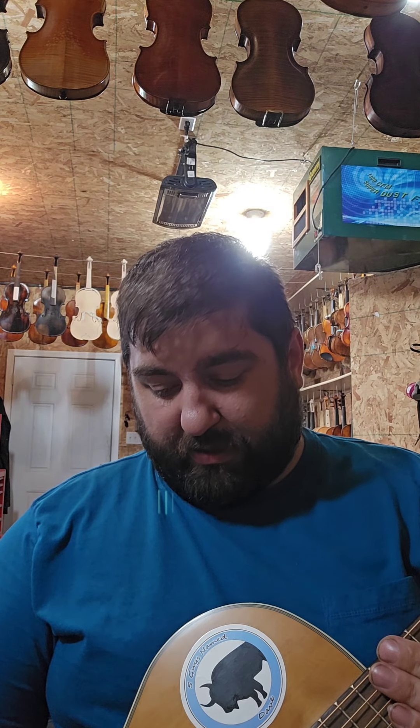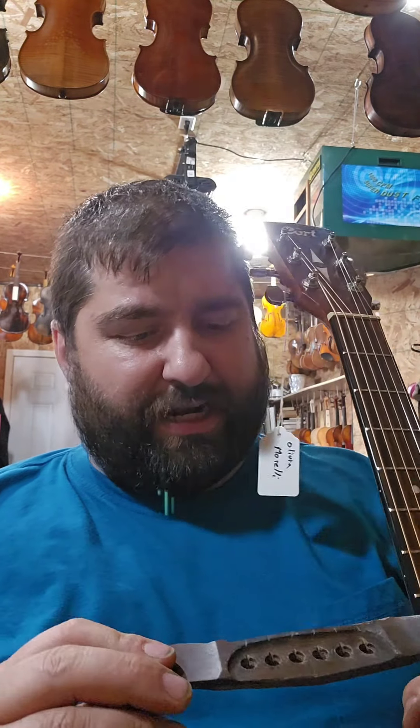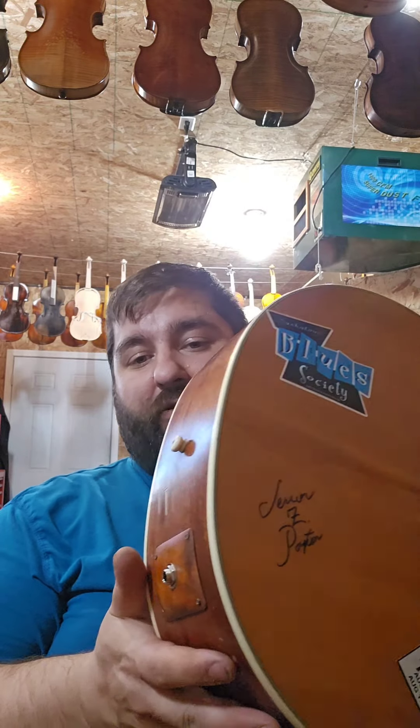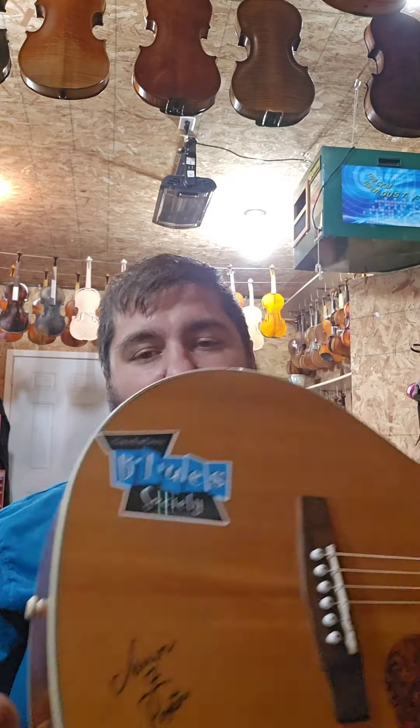So when this beauty came in to me — I can't even find the bridge, here it is — this was what was going on: a big chunk out of it, the saddle was actually sitting down just about on the top of the guitar, wasn't even in the saddle slot. The pickup didn't work, the pickup was shot, and there were multiple holes — a hole up here where the preamp was, a hole down in the lower bout where the battery box and the quarter inch came out.